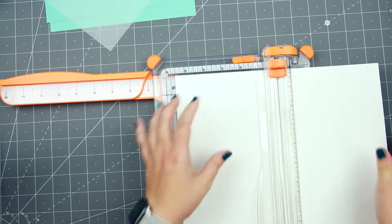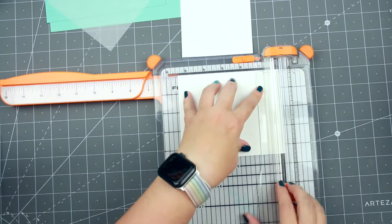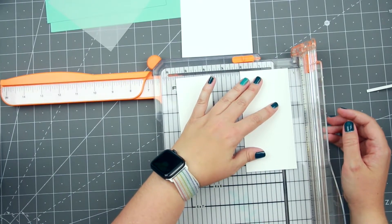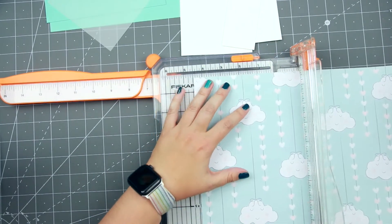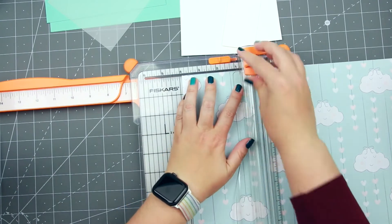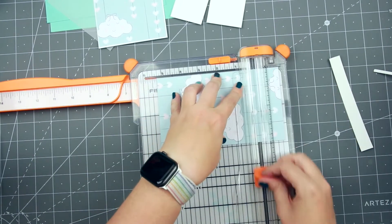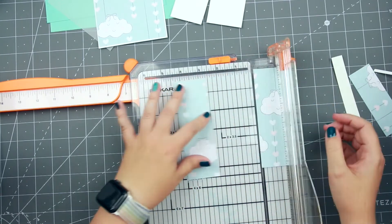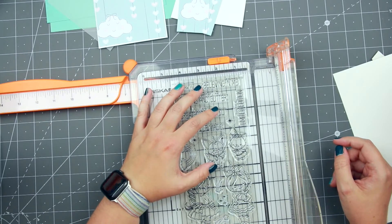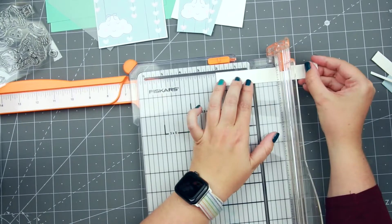I'm also going to do matting and pattern papers. For the front, I'm going to cover it completely, so that measures four by five and a half. On the inside, I decided to add the Summer Splash as a border, so those pieces are cut to one and seven eighths by five and three eighths. Then I'm cutting down the pattern paper — cutting everything one eighth smaller — so the first piece is three and seven eighths by five and three eighths. The two inner pieces are one and three quarters by five and a quarter. The last thing to cut is a sentiment strip for the inside, cut to three quarters of an inch by two inches.